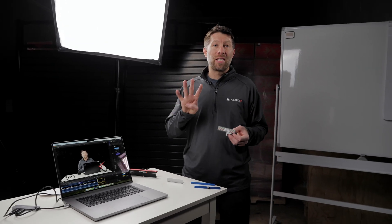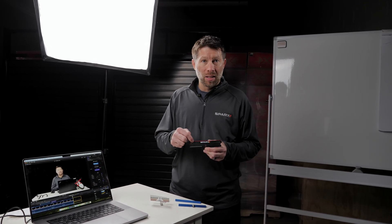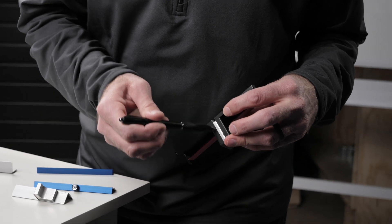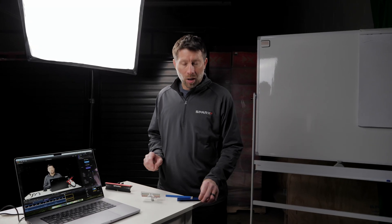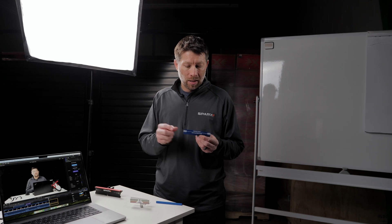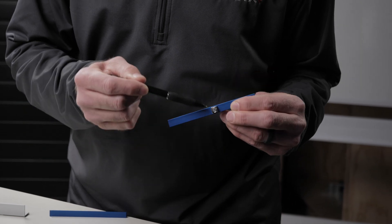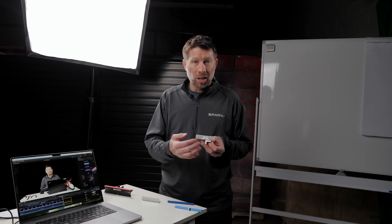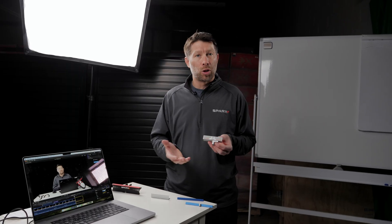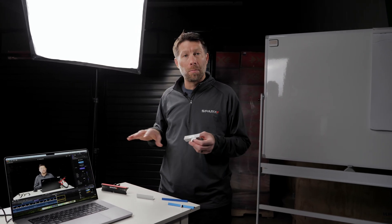There's actually a fourth source of error we skipped. In the case of the Sparks edge checker, the reference lines are machined in the same operation as the reference surface, eliminating that error. But other edge checkers on the market use mechanical fastening between the reference lines and reference surface — for example, one uses a magnet with a hole drilled through it, and another uses a sticker with measurement lines adhered to a backing plate. The assembly of multiple parts in those designs introduces an additional, though not very large, source of error.